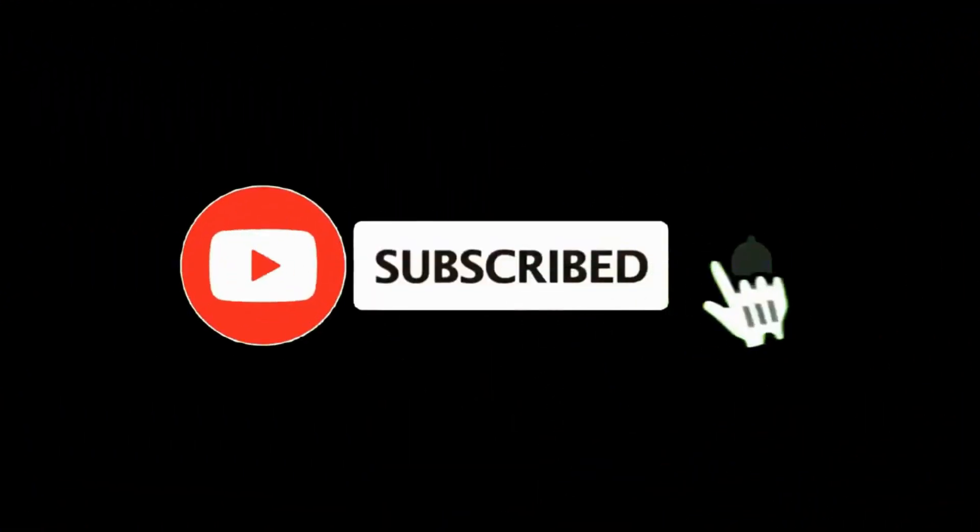Thanks for watching, kids! If you like my video, please subscribe to my channel. Bye bye!